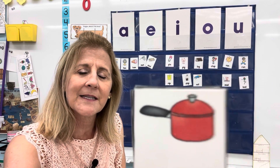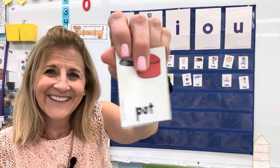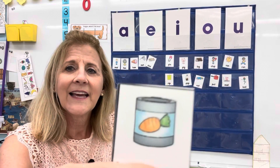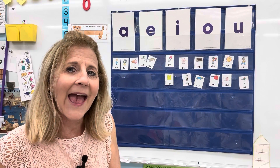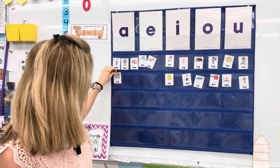A pot — we cook the soup in the pot. Pot. Very good, you're getting good at this. That would be an O. Pot. Here's a can — I think there's carrots in there. Can. Did you say A? If you said A, you're right. Can.